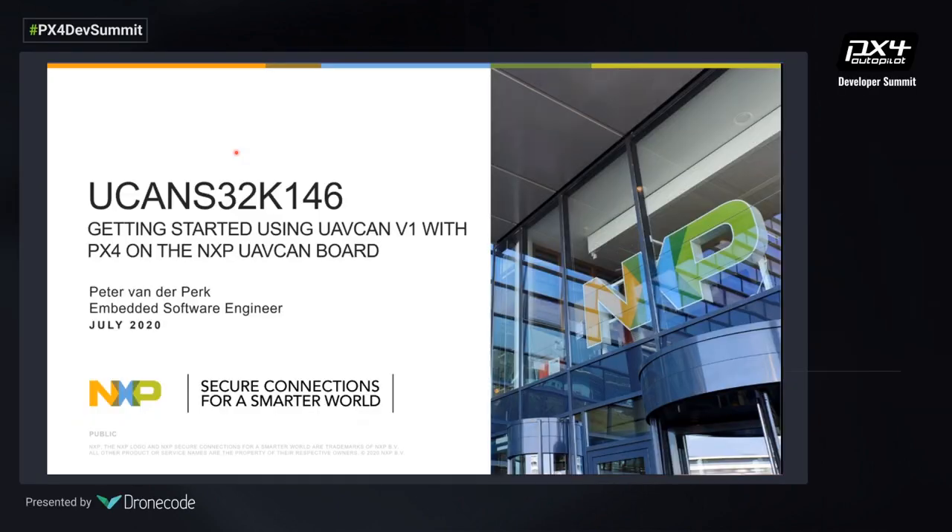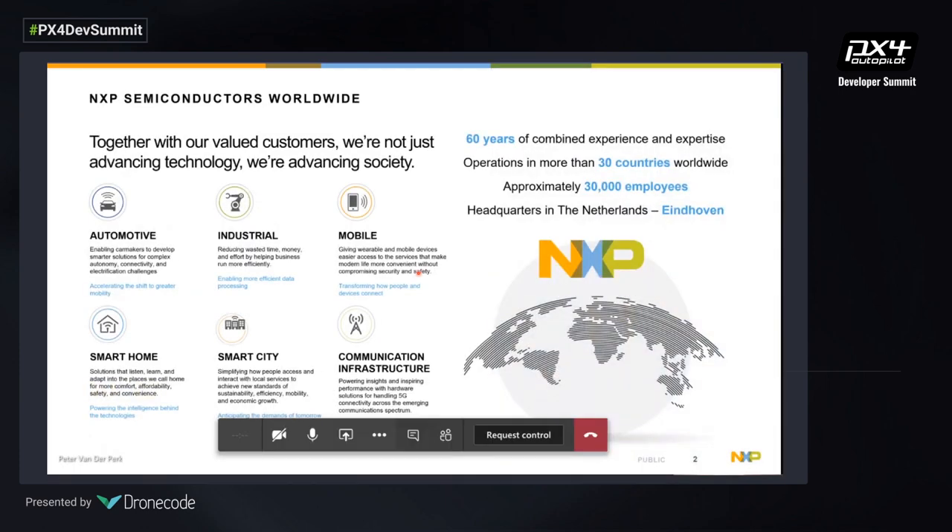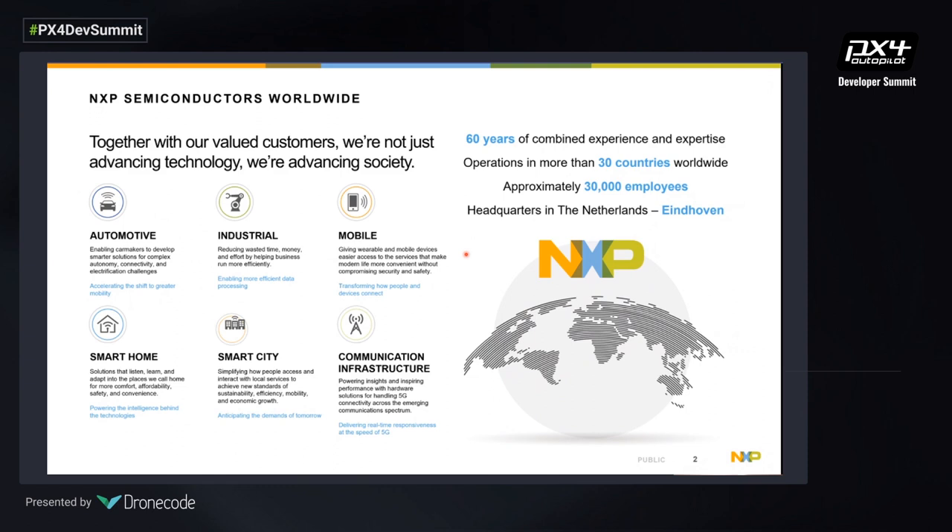Welcome to the getting started guide for using UAV CAN v1 with PX4 and the NXP UAV CAN board. A small introduction to NXP: we make silicon for automotive industries, industrial, mobile, smart home, and infrastructure. This presentation is about our automotive line, and within that line we have the mobile robotics segment for small rovers and small drones. In that team we make reference designs for drone solutions.